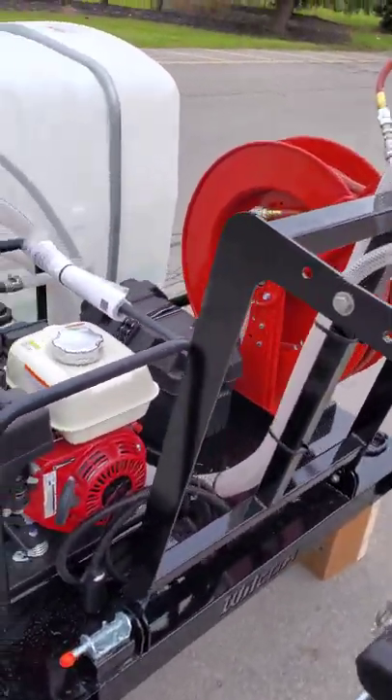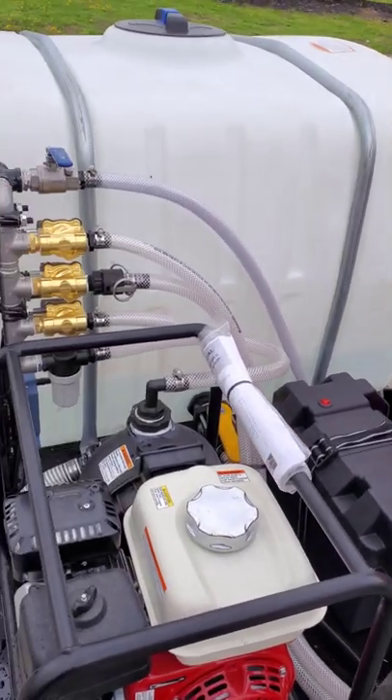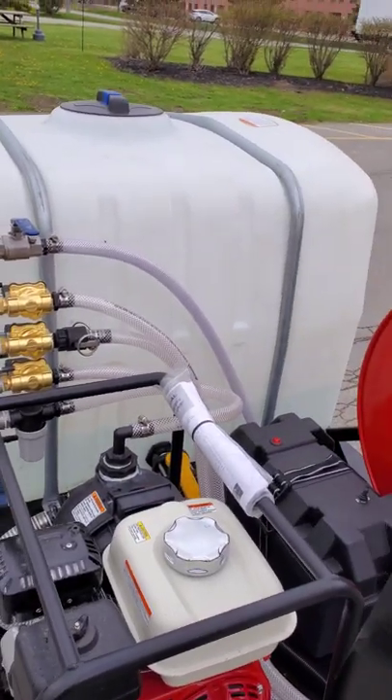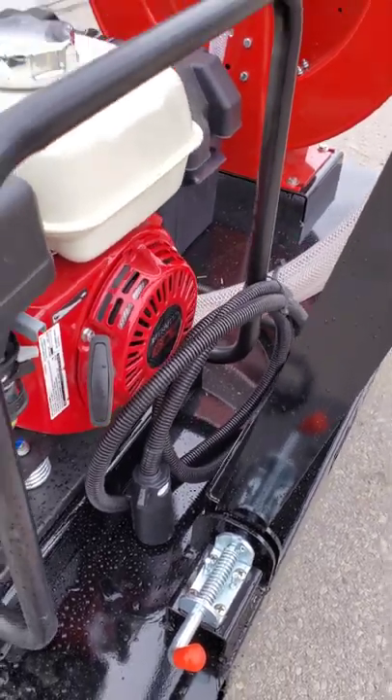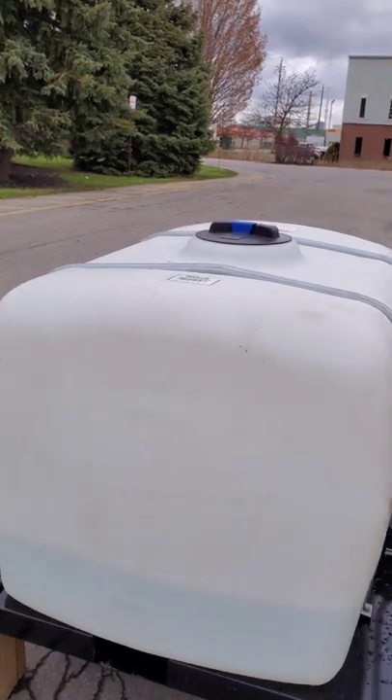There's a battery — this system has our wireless controller, and those are the wireless valves there. The battery is needed for running that, and we have a trailer plug to charge the battery. This has a 200-gallon tank on it.